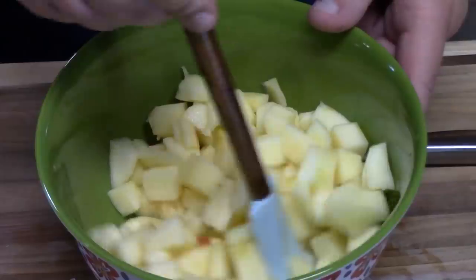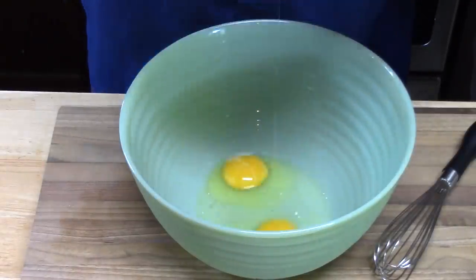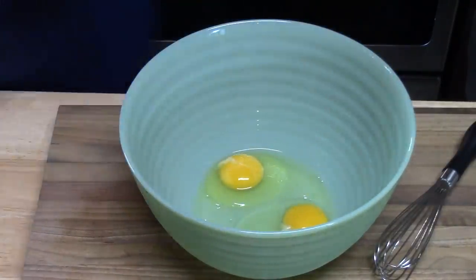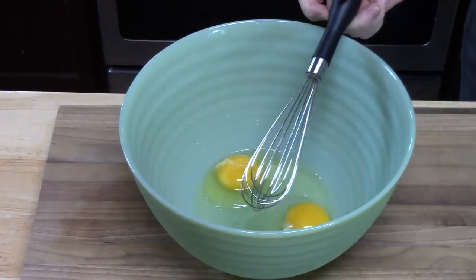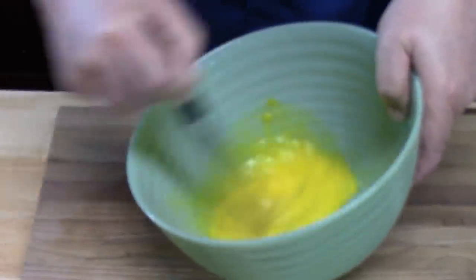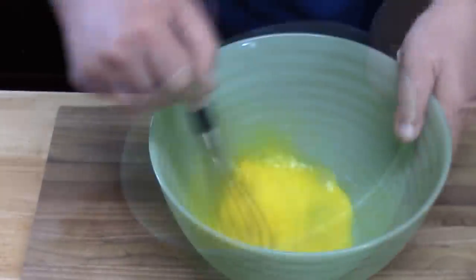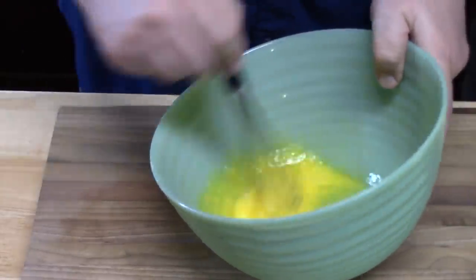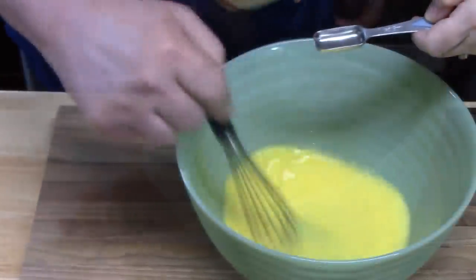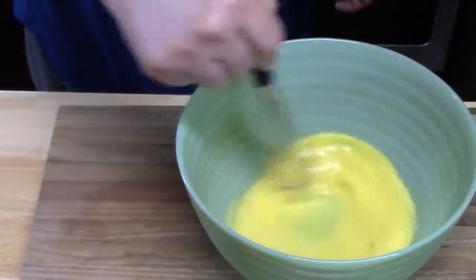Set the apples aside and work on the batter. In a large bowl, crack two eggs and whisk them until nice and frothy, about 30 seconds. Then add one-third cup of milk and one teaspoon of vanilla extract.